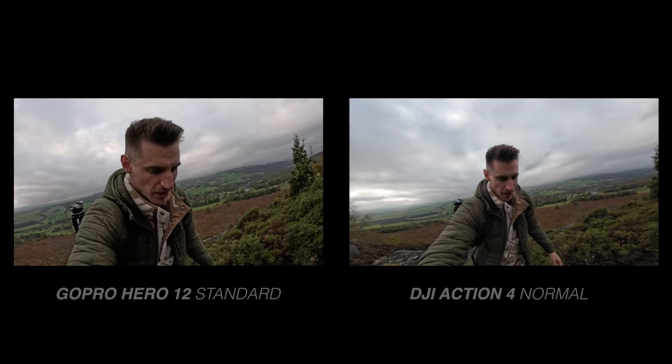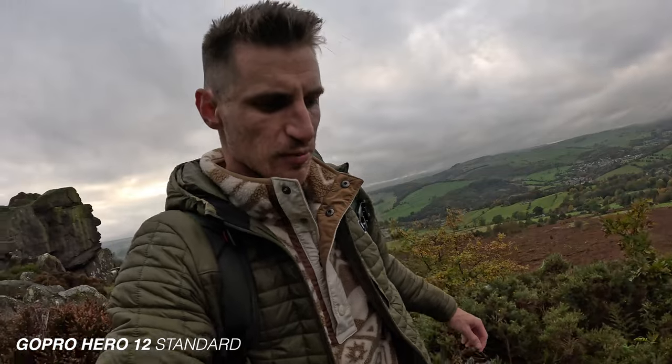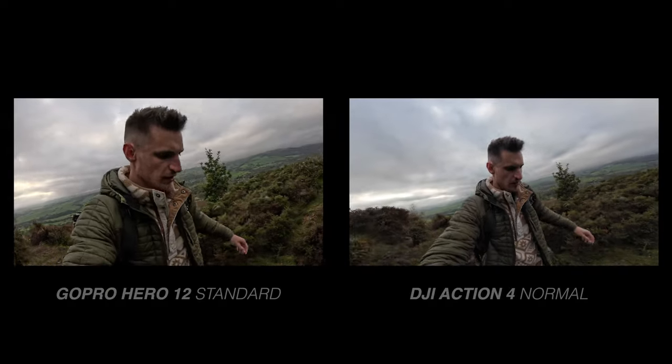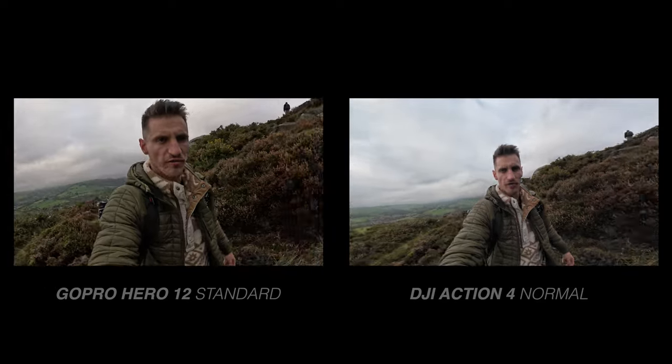With the DJI you're going to get more flexibility and be able to colour grade your footage how you want it to look. This is standard mode on both cameras — Normal mode on the DJI Action 4 and Standard on the GoPro. If you don't like colour grading you can choose these normal modes and everything's taken care of for you, but which one do you prefer? Which colours do you like straight out of camera?